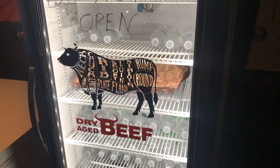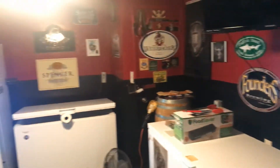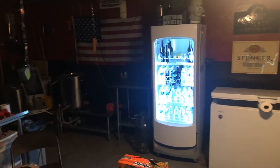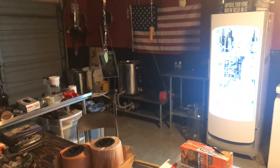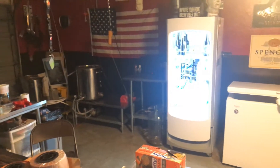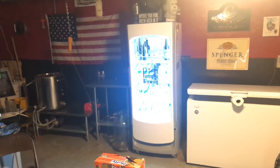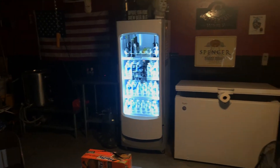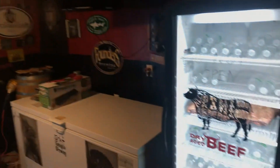Very, very tasty what it does to the beef — intense beef flavor, superior tenderness. Here's a little look at the brewery. A little untidy right now; cleaning day tomorrow, so everything will be spotless for Sunday's brew day. We're brewing a Russian Imperial stout and a pumpkin ale.